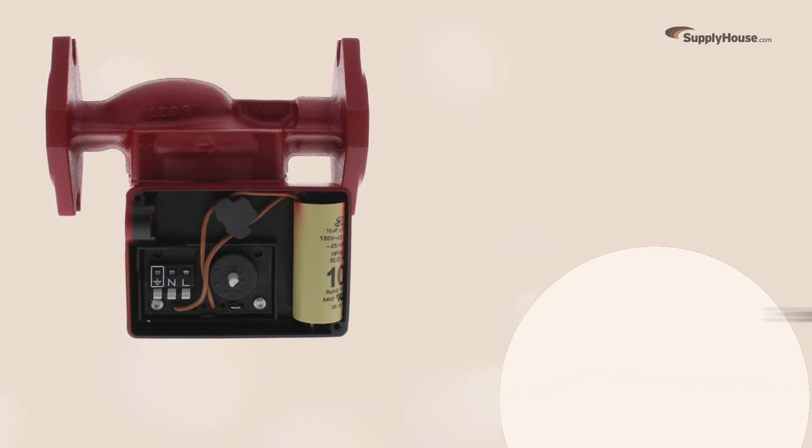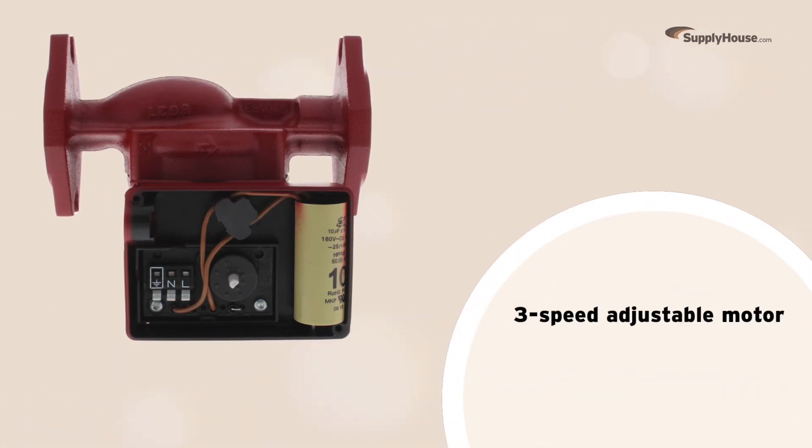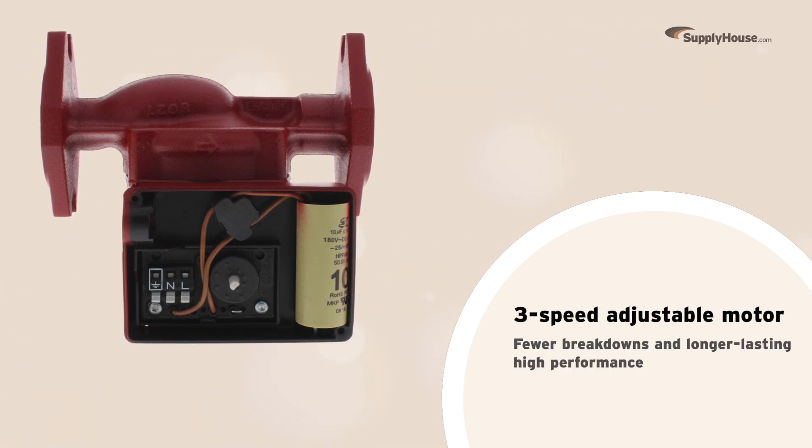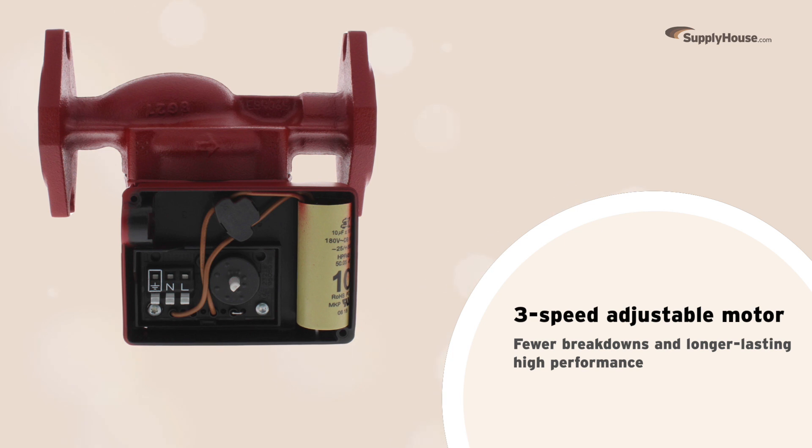This Grundfos pump features a 3-speed adjustable motor that users can adjust to meet their specific needs. The ability to adjust motor speed means the pump experiences fewer breakdowns and longer lasting high performance, even after rigorous use.